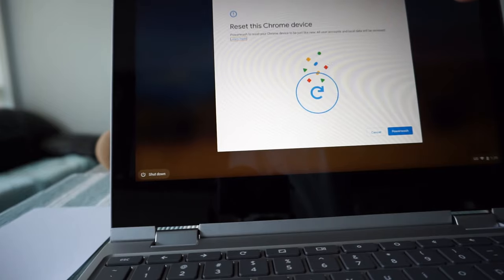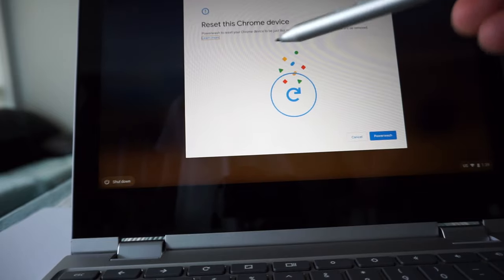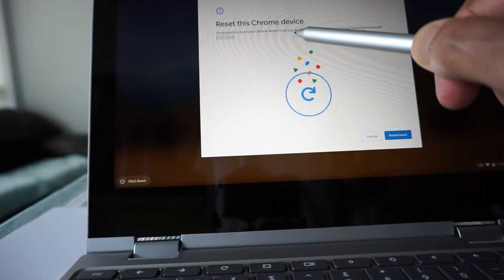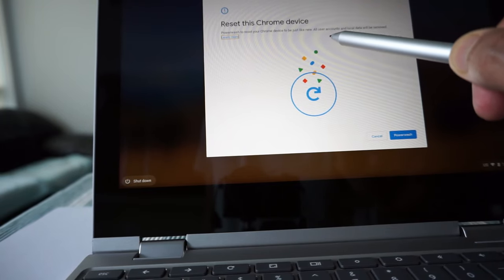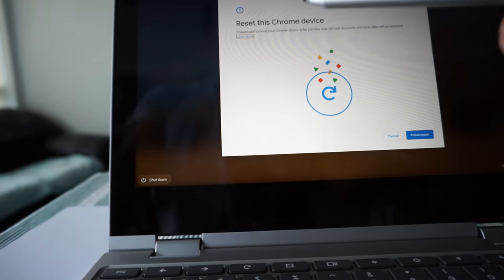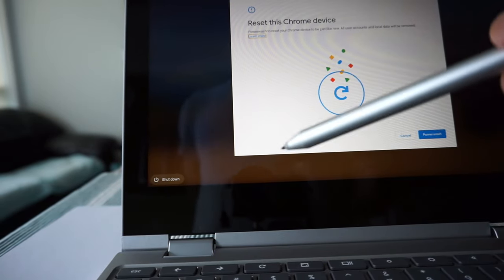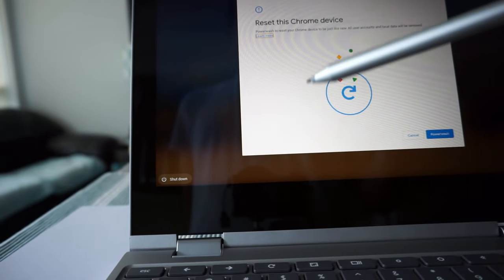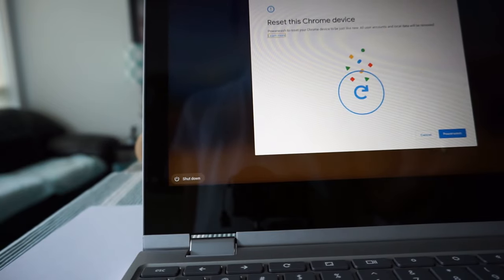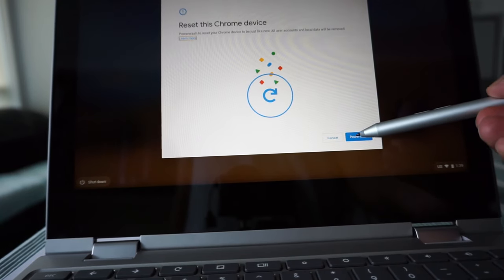I released the keys and the screen is still showing the prompt. It says: 'Reset this Chromebook device — Power Wash to reset your Chrome device to be just like new. All user accounts and local data will be removed.' So before doing any power wash or factory reset, make sure you back up anything important, because this will erase everything on your Chromebook.